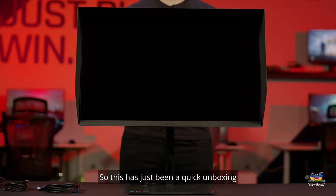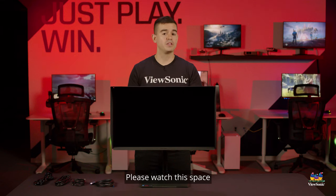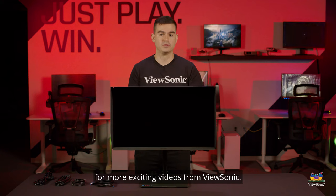So this has just been a quick unboxing and overview of the VP2776. Please watch this space for more exciting videos from ViewSonic.